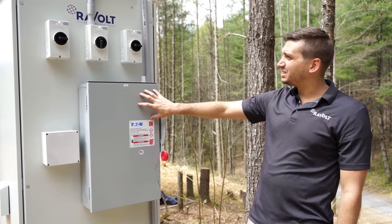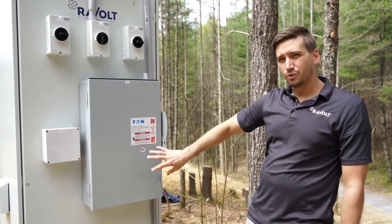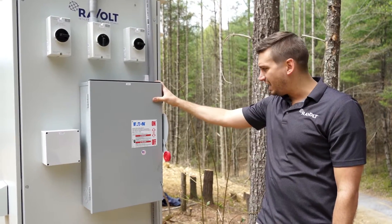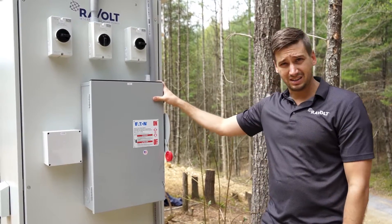On the input side, we have the AC input for your grid or generator connection right here. This is a 200 amp non-fuse disconnect that you would add into this and connect right into the system.